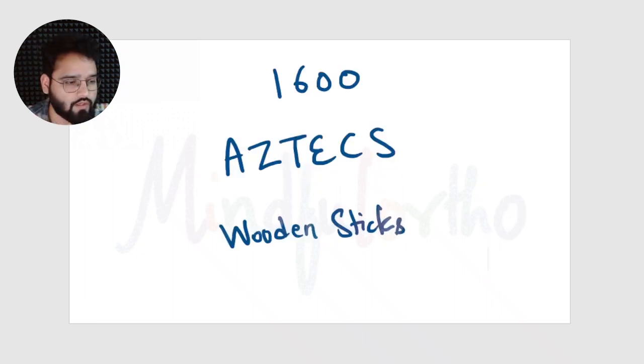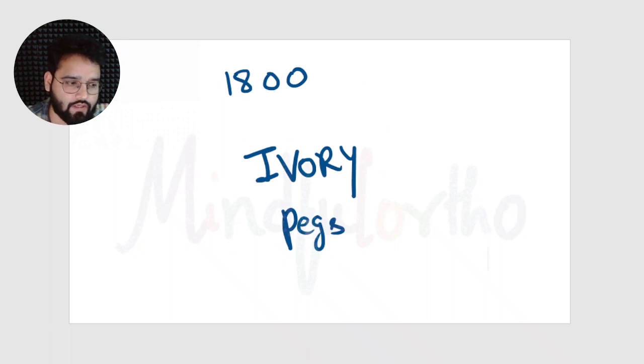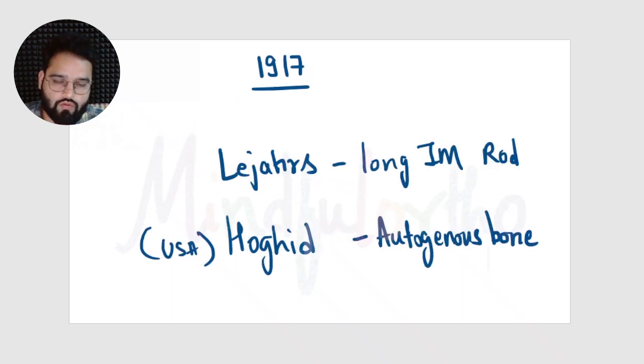Today we are going to learn about intramedullary nails, which are used to treat long bone fractures in orthopedic surgery. The intramedullary nailing technique dates back to the 16th century from the Aztec civilization, where evidence of wooden sticks was found being used to treat long bone fractures. In the 18th century, evidence of ivory pegs made from elephant tusk was also found.